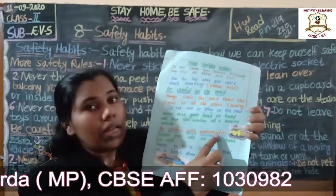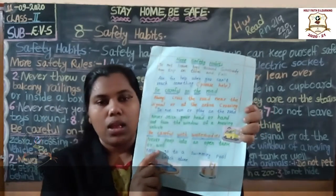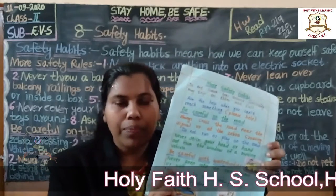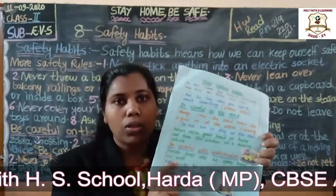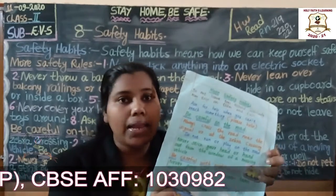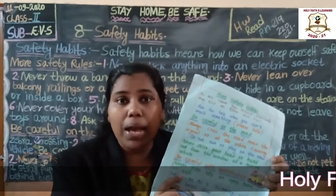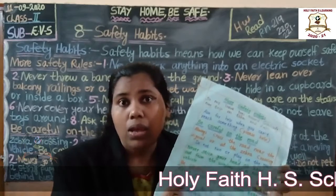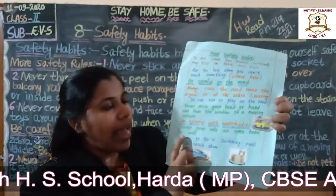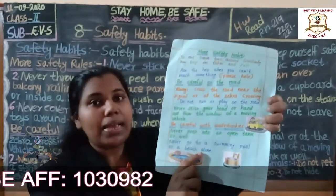Next: be careful with water bodies. Never fall into an open tank or well — this is very, very important. Next: never go to a swimming pool or a beach alone.